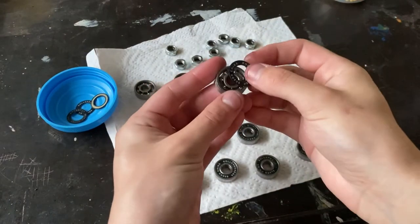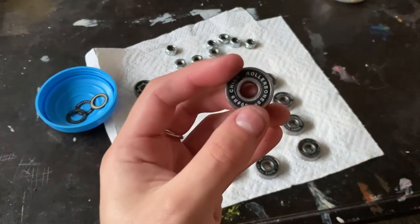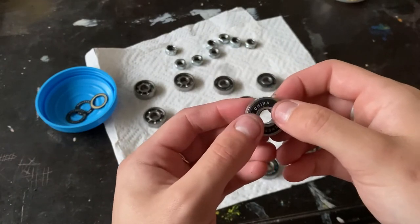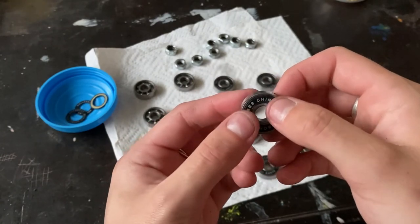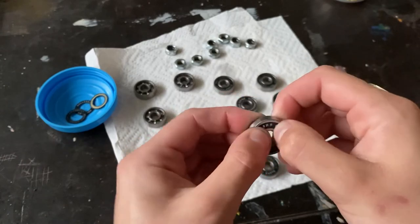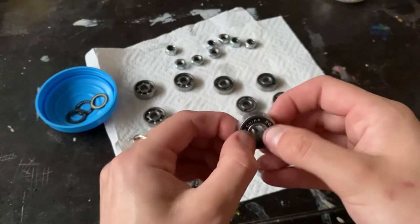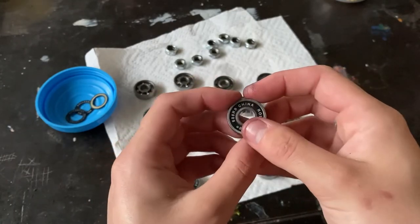Just one thing to know when you're putting the bearing caps back on: if you don't apply pressure to both sides at the same time, one side will go in too far and get stuck. So try and place the pressure evenly across, then move it around in your fingers — that will make sure that the caps go on properly.